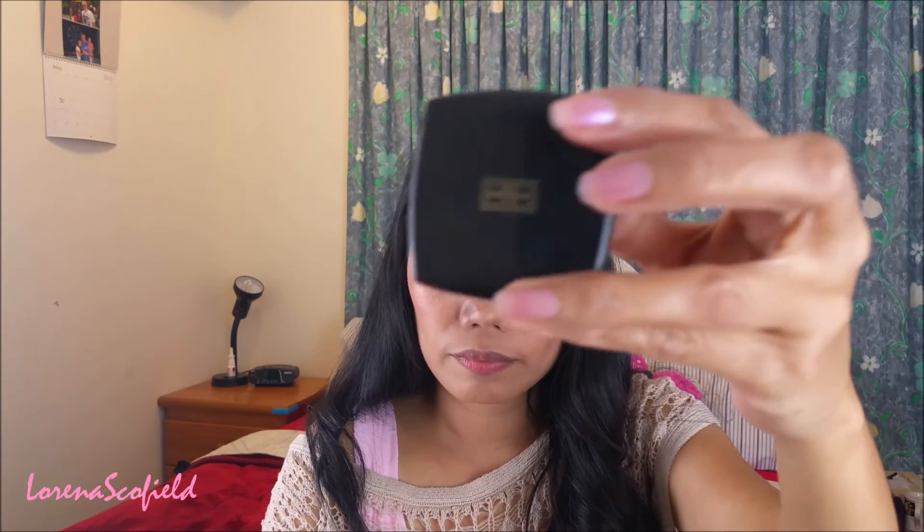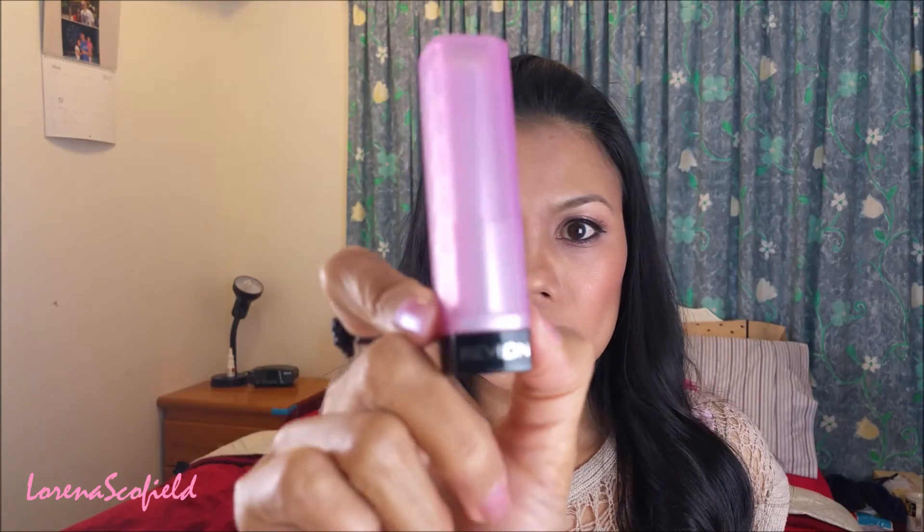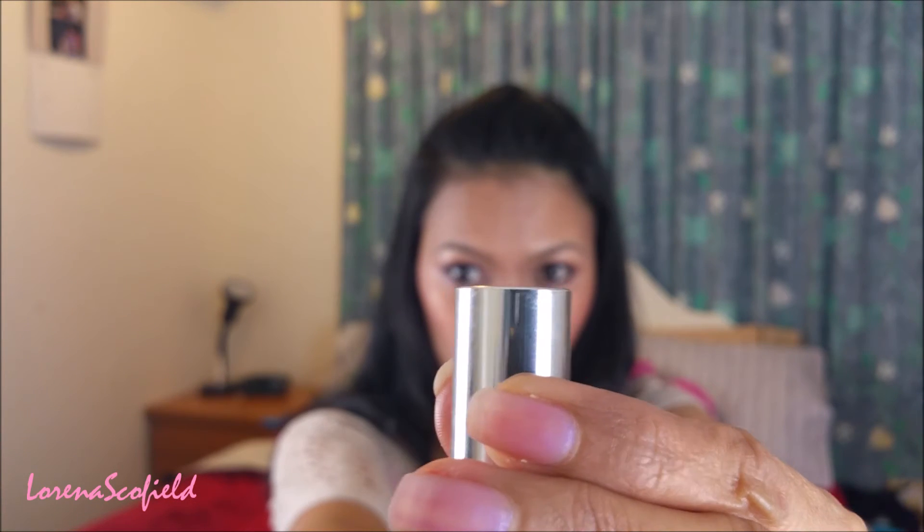Now it's time for highlight — I'm using this Elizabeth Arden highlighter for my nose and for my cheeks. And I'm taking my red blonde lipstick for my lips, then topping it off with the male lipstick in the shade of Pink Blush.